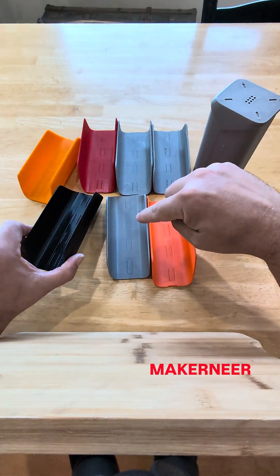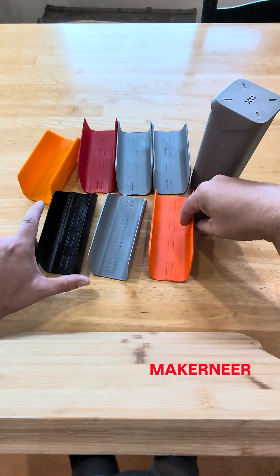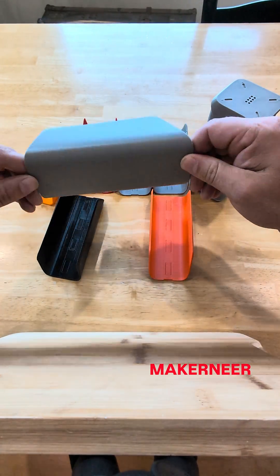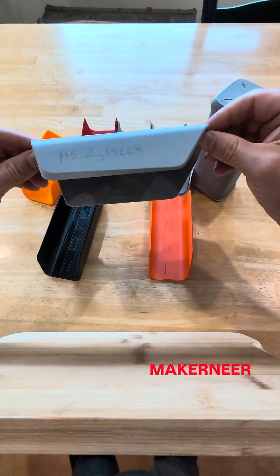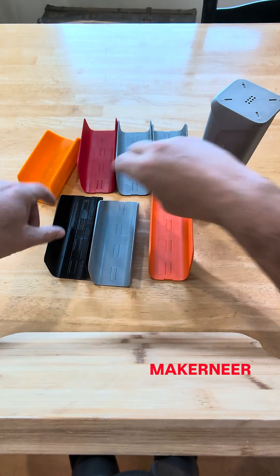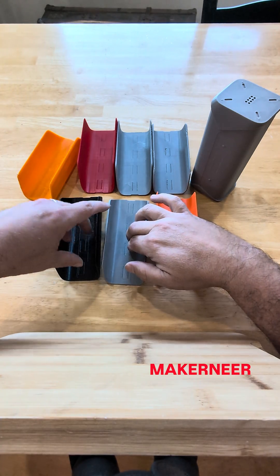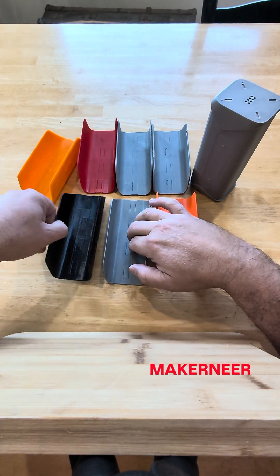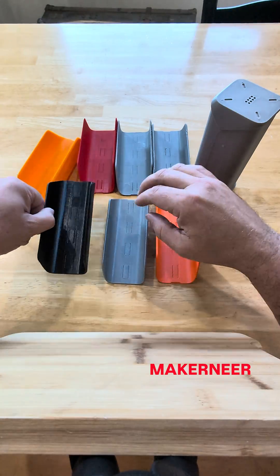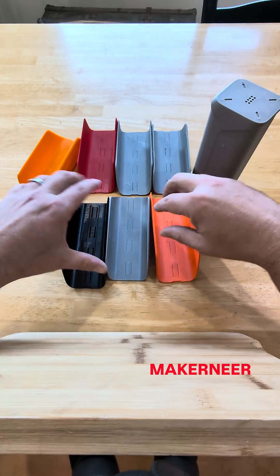These three are printed all with the same slicer settings, which is the stock Bambu High Flow settings. Bambu is still the best, close second is Zyltech, and then Elegoo is pretty good too, but still in third. We can see it just doesn't do overhangs as well.